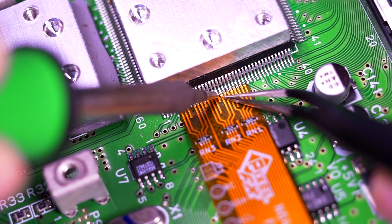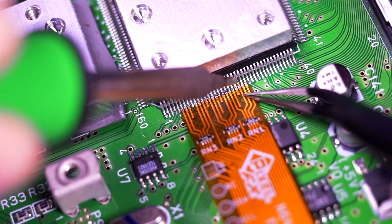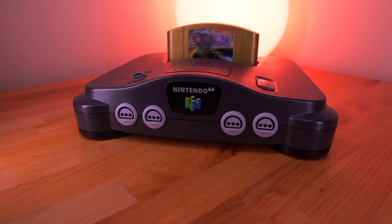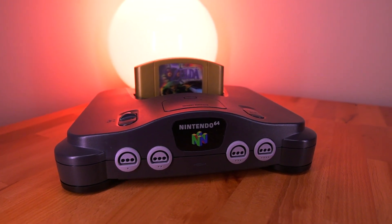Now let's quickly go over the cons. An obvious one is that this is a very difficult mod. If you are unsure of your soldering ability, you may want to consider a professional modder listed on the Pixel FX product page. The pins on the IC are a very fine pitch, which does make this mod quite difficult. The last con, in my opinion, is cost — these kits are pretty pricey, coming in at around $175. That is certainly not cheap. However, given the large set of features, customer support, and future product firmware updates, I do believe that this is a fair price.